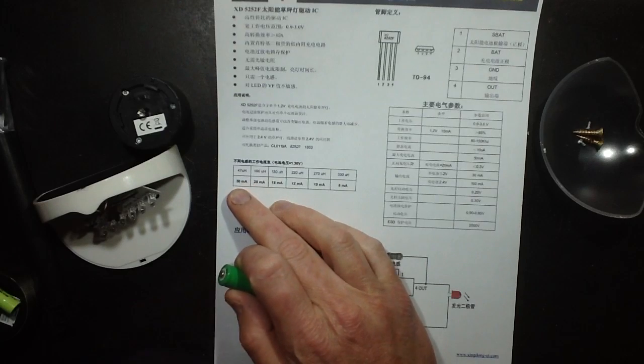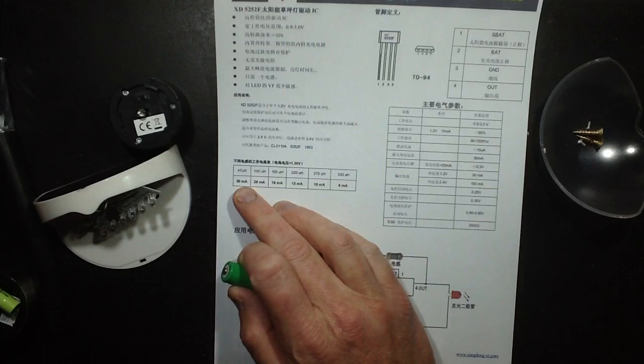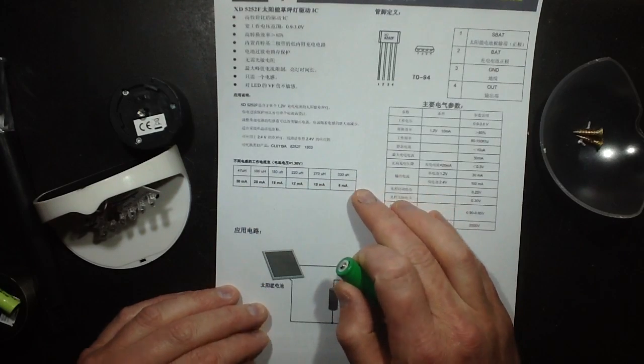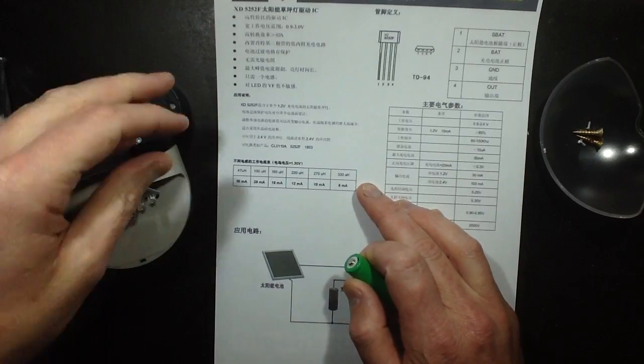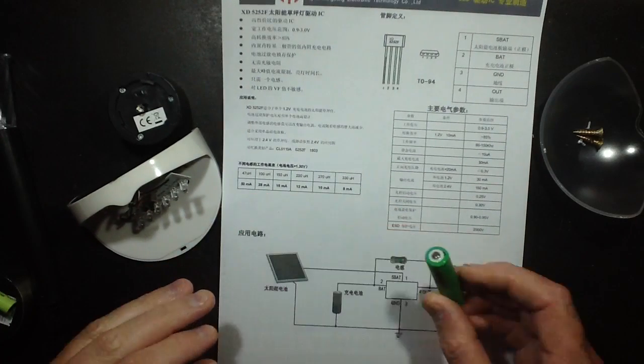Looking at the datasheet chart, it says 47 microhenry is the lowest inductor they put in their chart, and it lists 50 milliamps. If I go up to 470 microhenry, which is actually off the scale on the chart, it's going to be low — something like 5 milliamps, I'd guess. So I'm going to see what other inductors I can find in other lights to put into this, with the aim to reduce the current and make it last a lot longer.